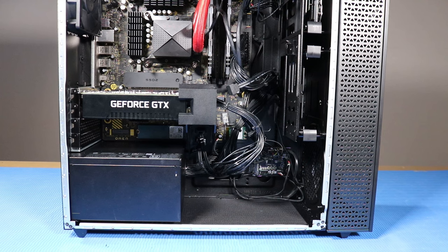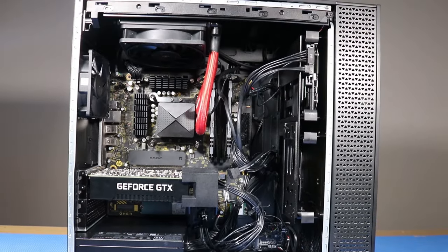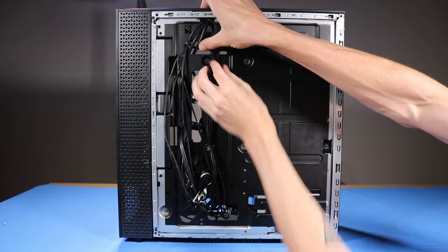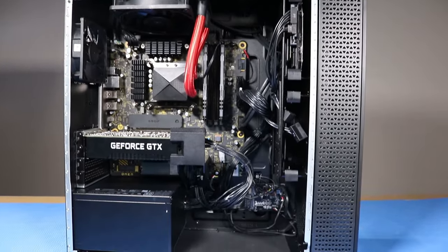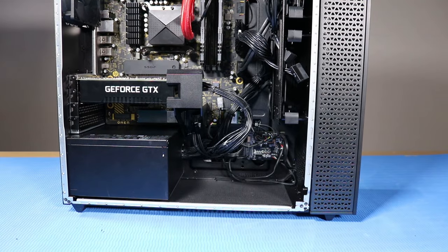As you complete the replacement of a part for the desktop, ensure that all cables are correctly routed. The interior of the system should never look disorganized after a service event. Use the clips, hooks, and tape provided on the chassis for routing cables. This prevents cables from snagging or sagging and helps ensure clear sight and access to components should further servicing be needed.